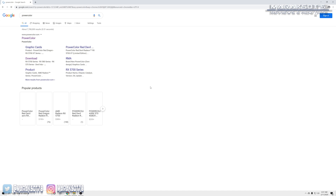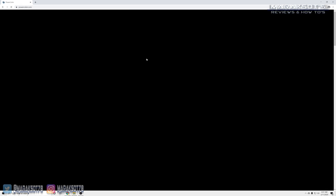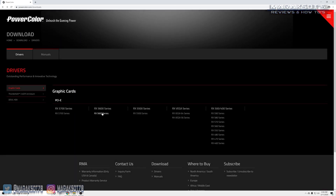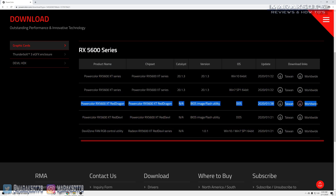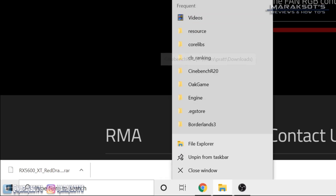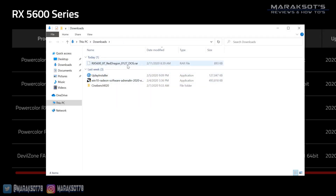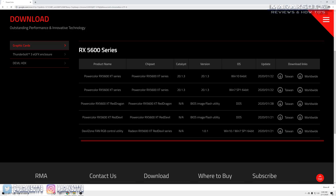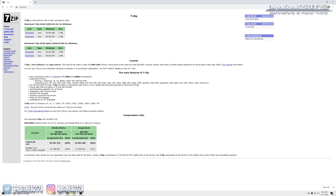To flash the VBIOS, there are a few things we're going to need. First, we need to download the updated VBIOS from PowerColor's website — I've included the link in the video description. If you have a Red Dragon 5600 XT, download this version of the VBIOS. If you have the Red Devil 5600 XT, download the other one. PowerColor has compressed everything into a .rar file, which needs to be extracted before we can use it. If you don't already have a utility that can open a .rar file like WinRAR or 7-Zip, you'll need to download one. 7-Zip is open source and free — I downloaded it from 7-zip.org, which I've also linked in the video description.